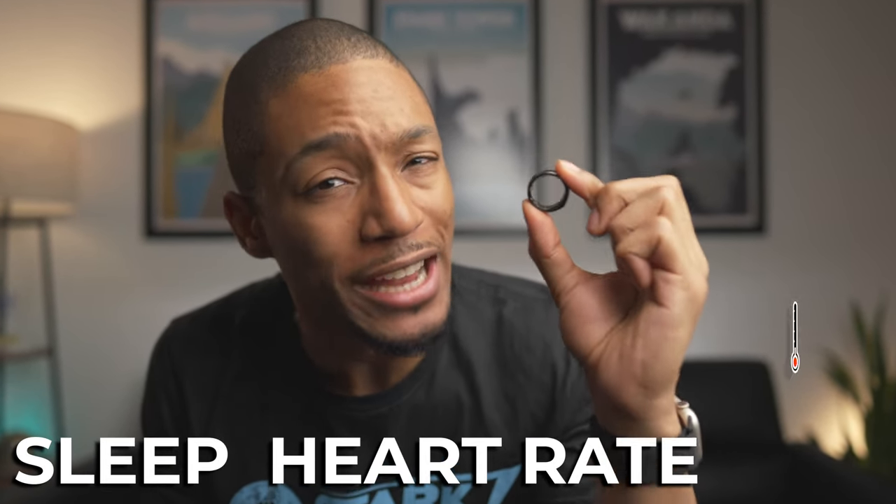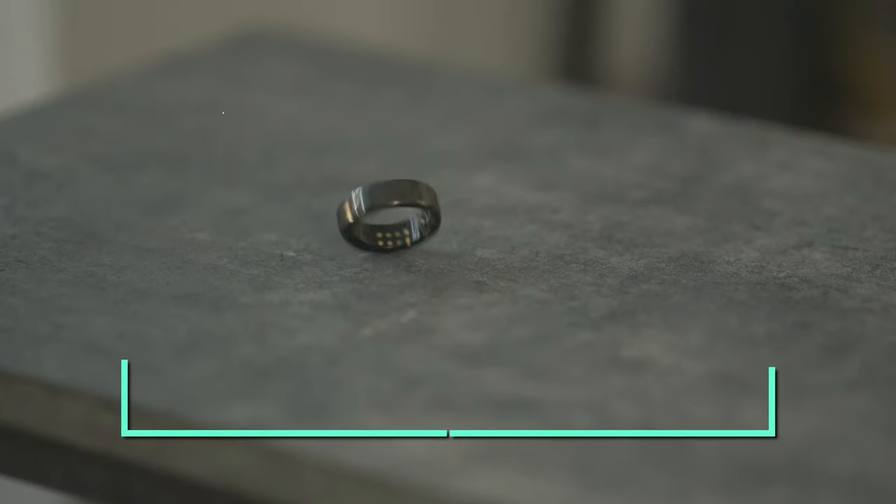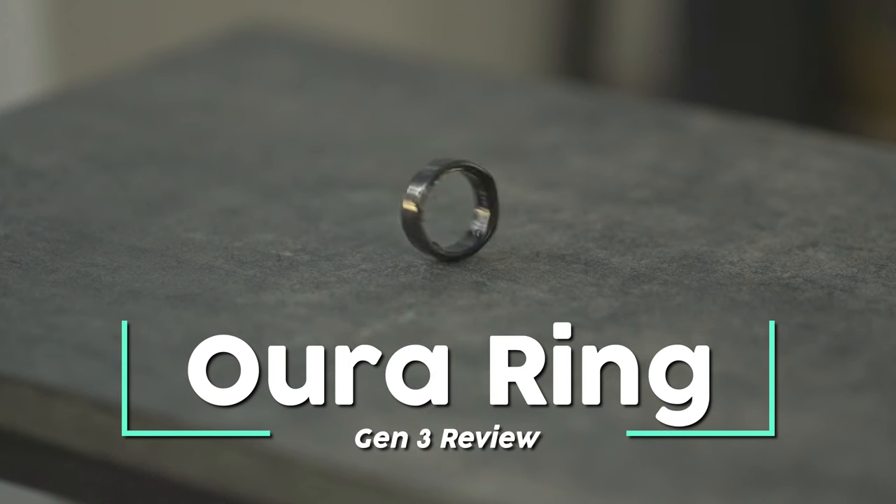So you're telling me that this ring can track your sleep, your heart rate, and even see changes in your body temperature? I actually found out that it does. And in this video, I want to share with you guys why the Oura Ring Gen 3 has started to become one of my favorite fitness trackers, but there is one flaw that I will get to later on in the video, so make sure that you stay tuned for that.